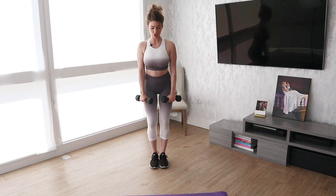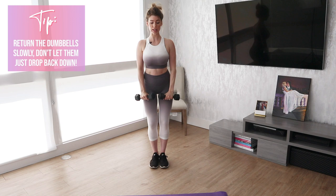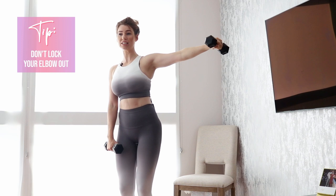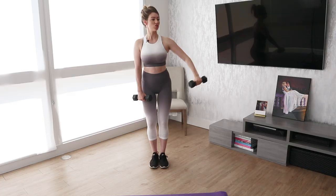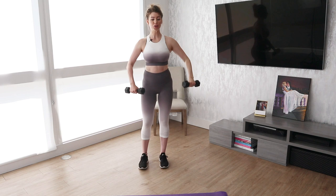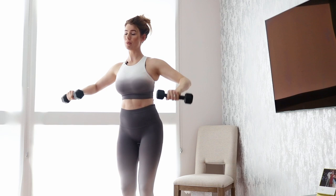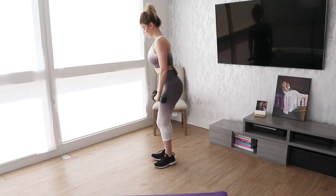Move number three is going to be a lateral raise. You need your weights for this. You are going to raise the dumbbells up and return them slowly. You can either do this with your arms bent at a 90-degree angle, or you can have them out — but you don't ever want to completely extend your elbow; that is really dangerous. You always want to have a slight bend. The closer it is to your body, the easier it's going to be.